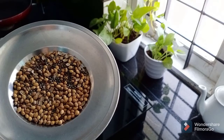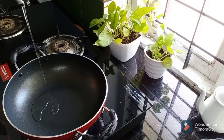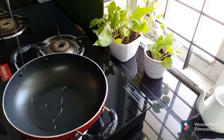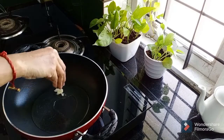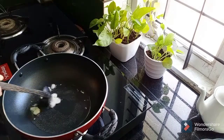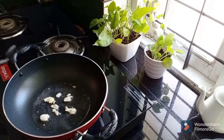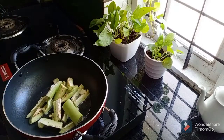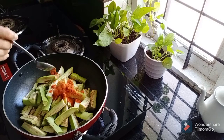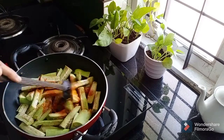Mix it in the jar with 2 tablespoons. Put the oil in the pot. Add 1 teaspoon of Kashmiri chili powder and mix it in the pot.